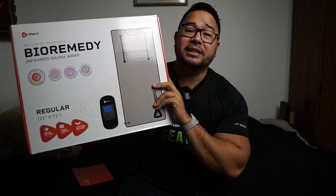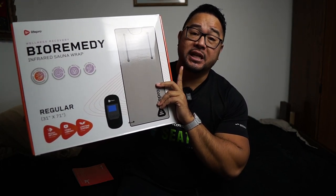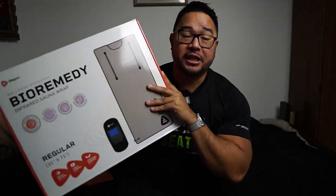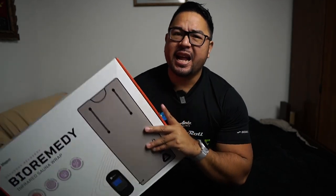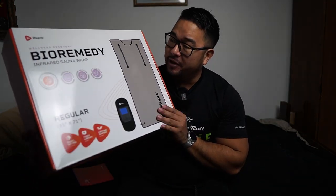Alright guys, first of all, I do want to say that LifePro did send over this for me to do a review of, but we have no problem doing a positive or negative review. It's my own thoughts on this product. And since right now is the Arctic Blast in Texas, it's like 15 degrees outside, feels like zero. So I thought this would be the perfect time to review this.